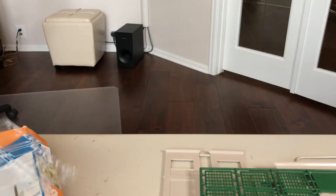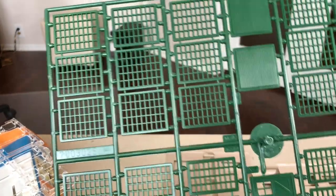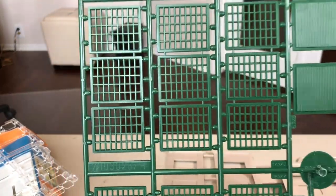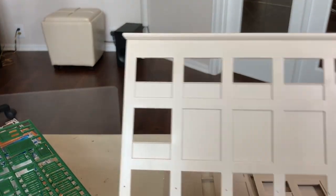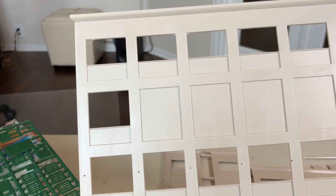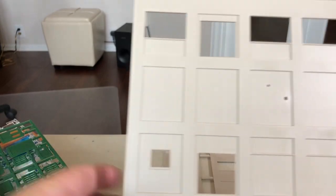A bunch of windows here — that's pretty normal. I'll get some of the actual window inserts: the front side there. They give you an extra one; this is actually extra. Here's the one I'll actually use, although I might put them together to make it look a little longer.